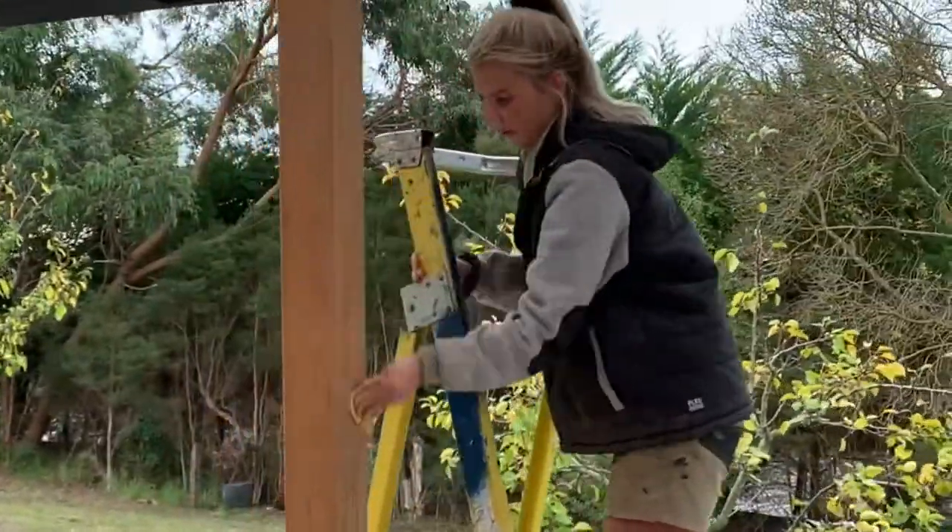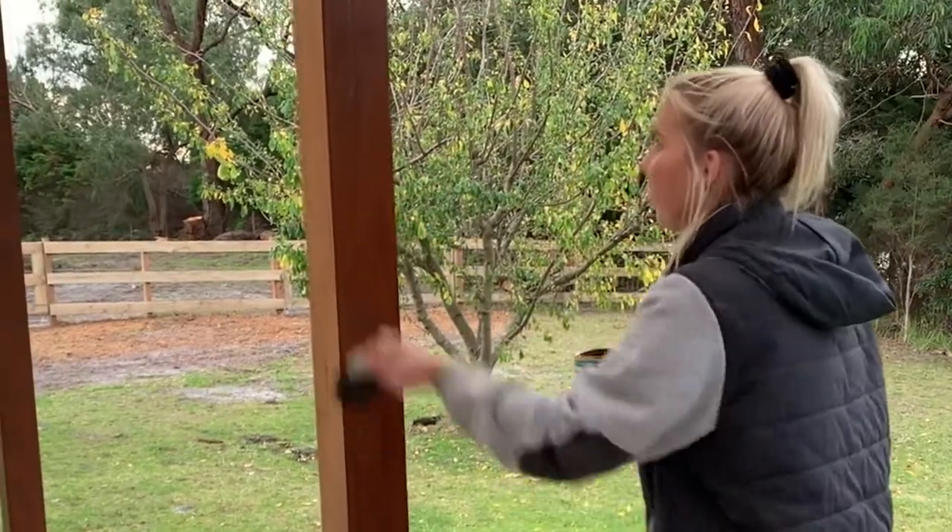Let's sand the posts and chuck a coat of stain on — oh, they're gonna look amazing! Just before it gets sanded and stained — and this one's standard — it's looking a bit better there.